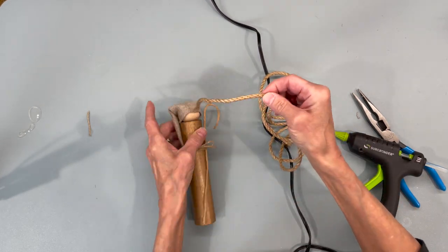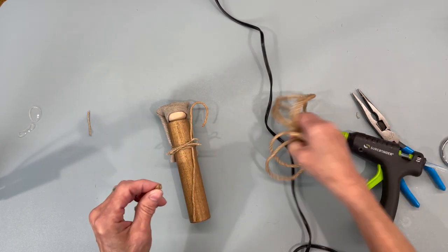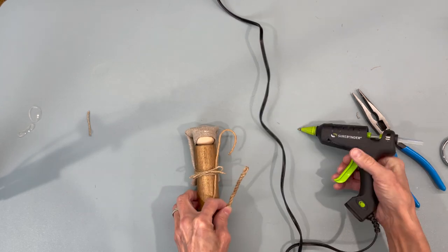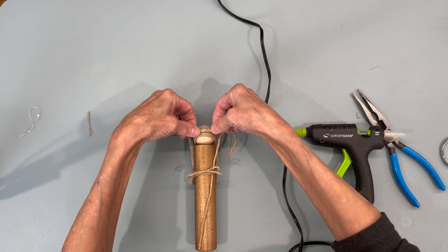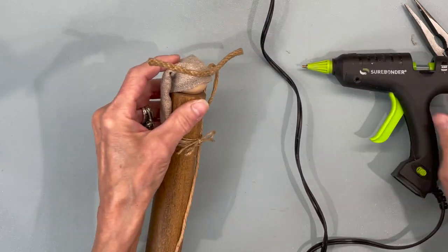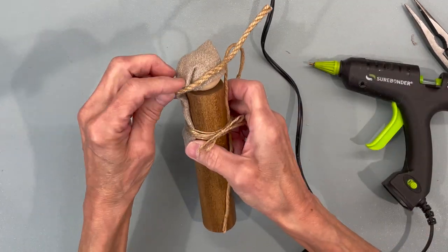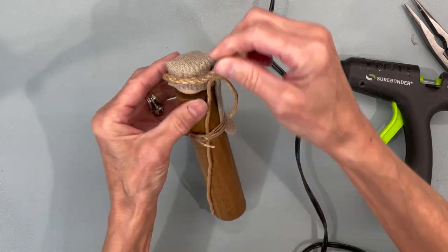Then I'm taking a bigger piece of jute and I'm just going to wrap it around the top part of his hat. Just pull the corners down as you're gluing it so they don't have a pointy edge at the top, and glue those flat against his hat.